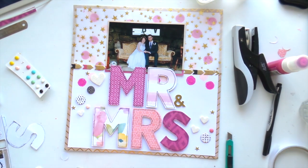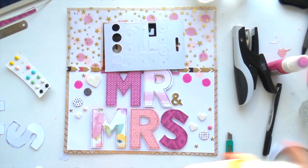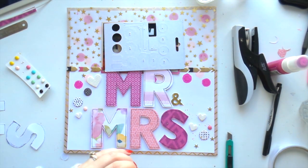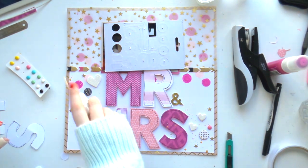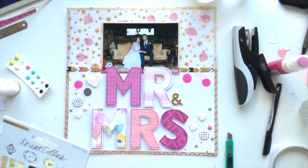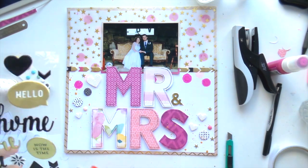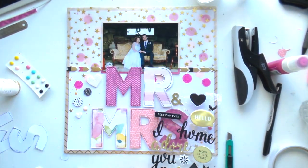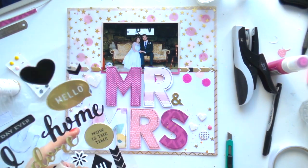I think this was the last page I made with this kit, and I wanted to use those stars because they echoed the stars in the vellum. I added some gold shimmer because that's how I roll. Then the question — do I journal on this one? These elements are from the Jen Hadfield collection.